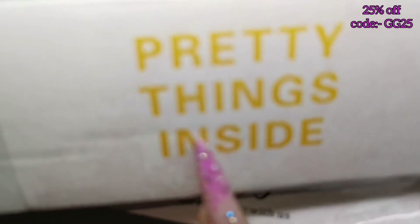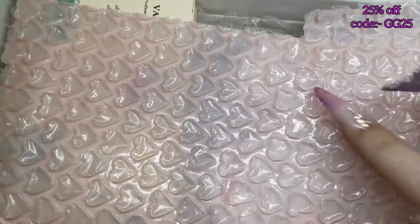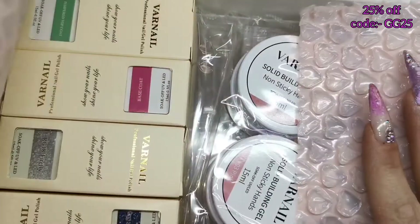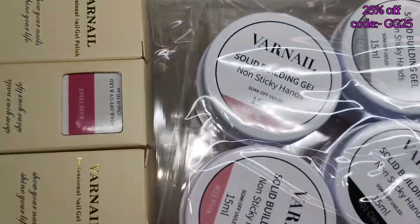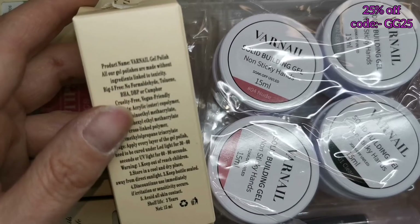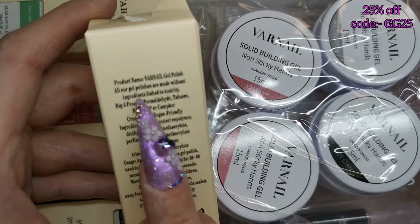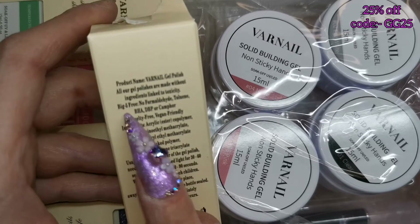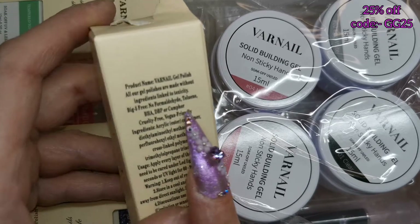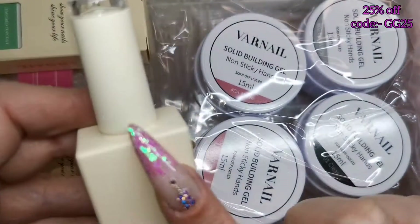Look at all the pretty things inside. Varnail is a nail art company and they are really affordable. They've got heart-print bubble wrap — so cute! All their gel polishes are made with ingredients linked to toxicity big-five free, cruelty free, and vegan friendly. Really good quality products.